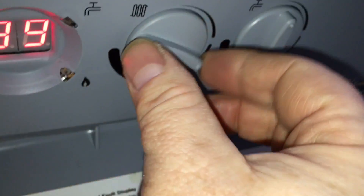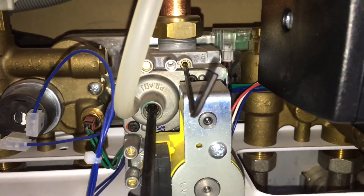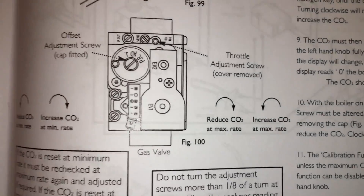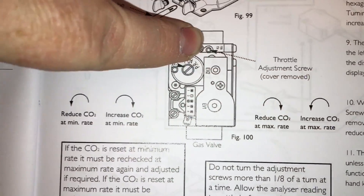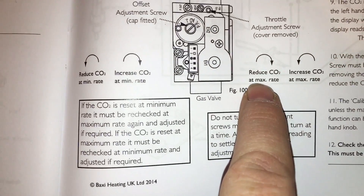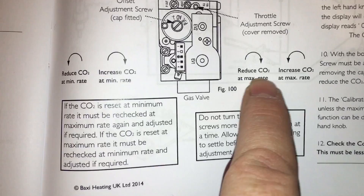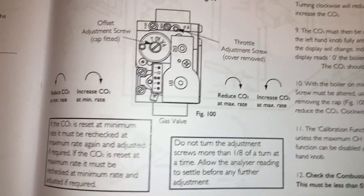And then to put it on to maximum — just that to maximum. And then we're going to use the smaller key there, which is in this slot here. Again, to reduce it turn it that way, and to increase it turn it that way.